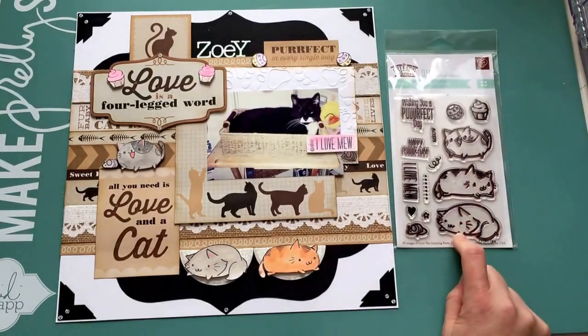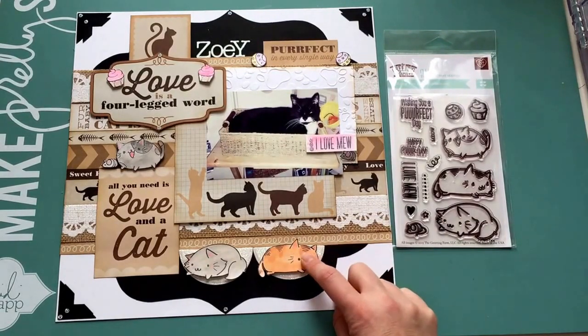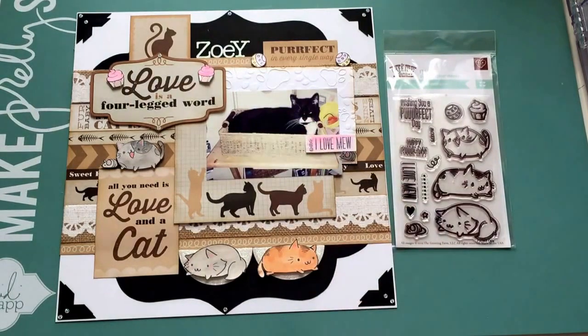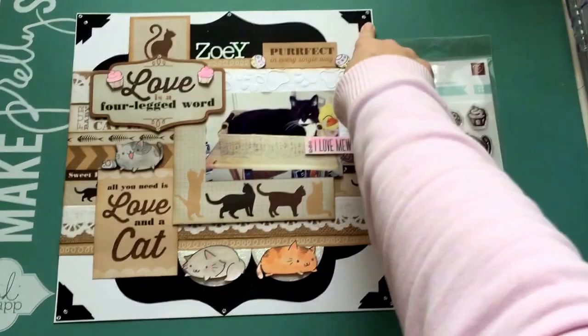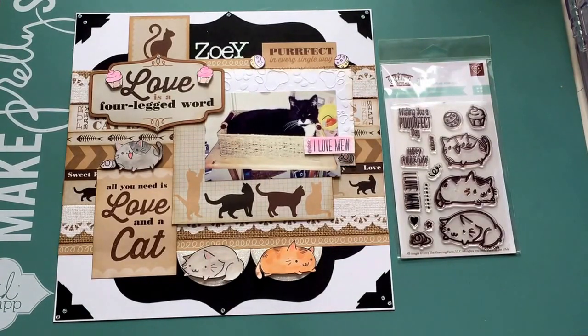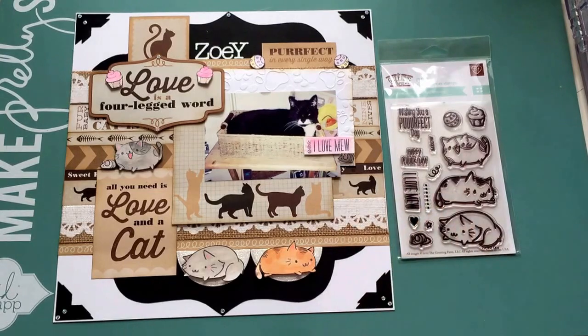I watercolored them all with those shimmer paints again, and I popped everything up. Finished it off with some bling and called it done. I thought it turned out really cute. So this is my final project for Jamie — thank you very much for the chance to do this month, I really appreciated it.